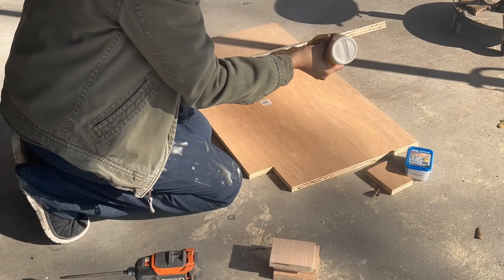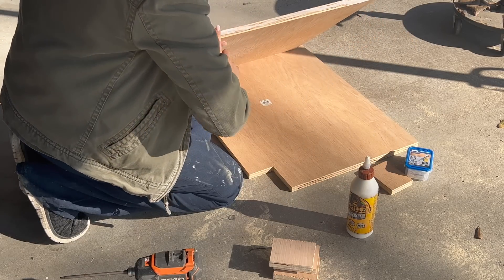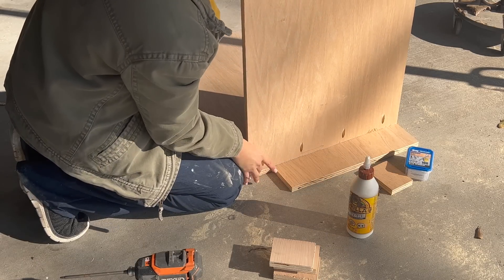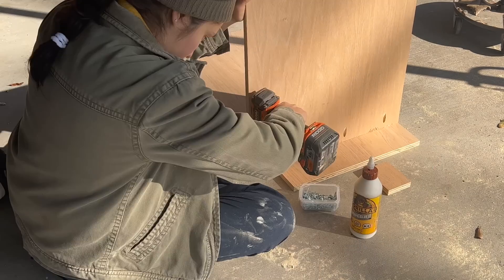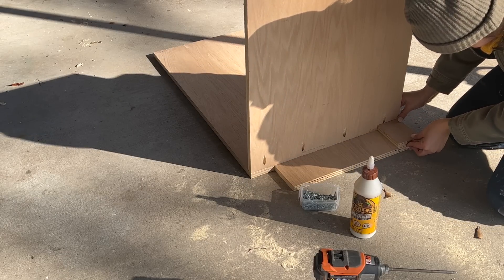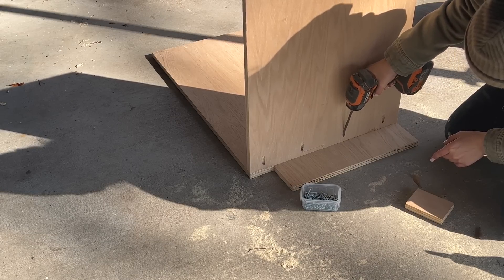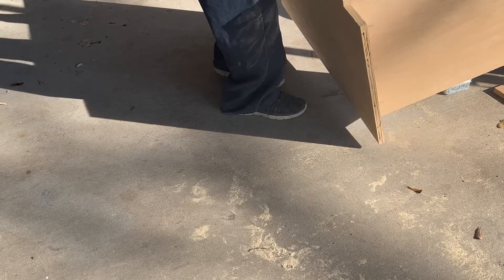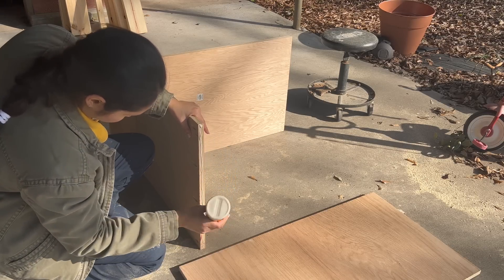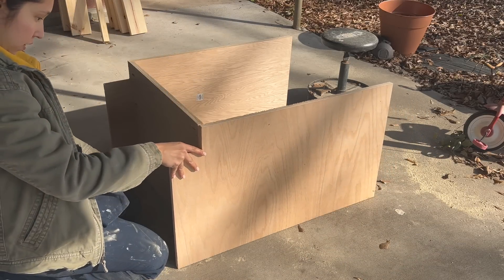To put everything together I used glue and pocket hole screws. Remember to line up the board from where your toe kick begins. From the back part where I don't have the toe kick cut out, I used the same scrap piece as a guide to make sure I secured it at the same height. Once I attached the first board it was easier to attach the rest by laying it on what is supposed to be the back, repeating the process and making sure to line up the toe kicks.